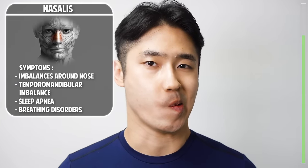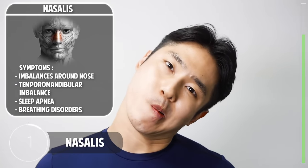Now let's stretch the nasalis: pull the edge of your lips down to the side and bend your head to the same side. Here we go — now the opposite side.